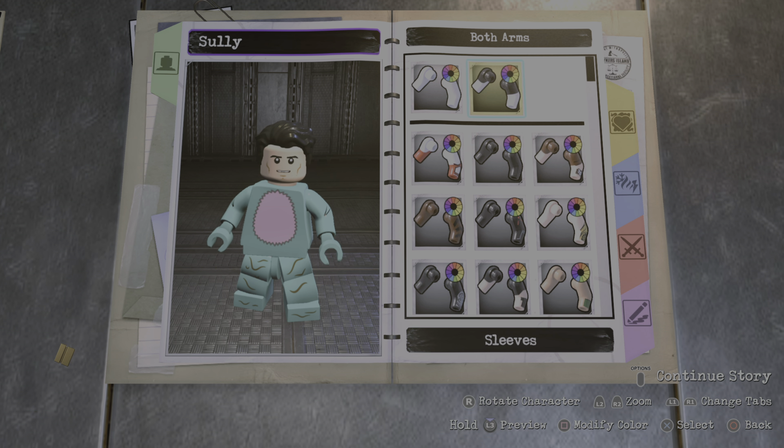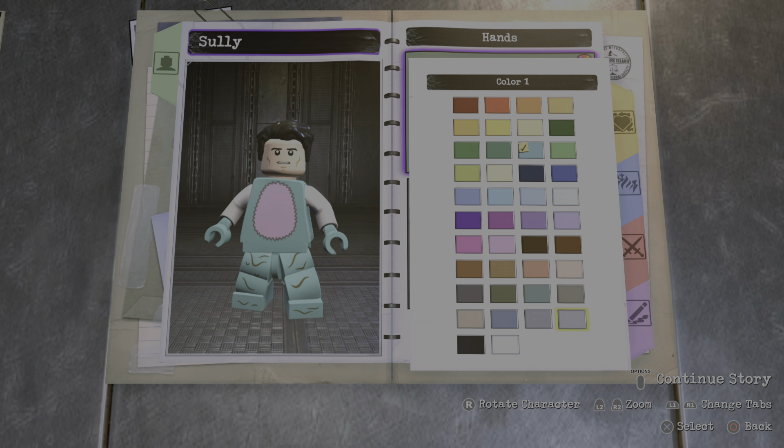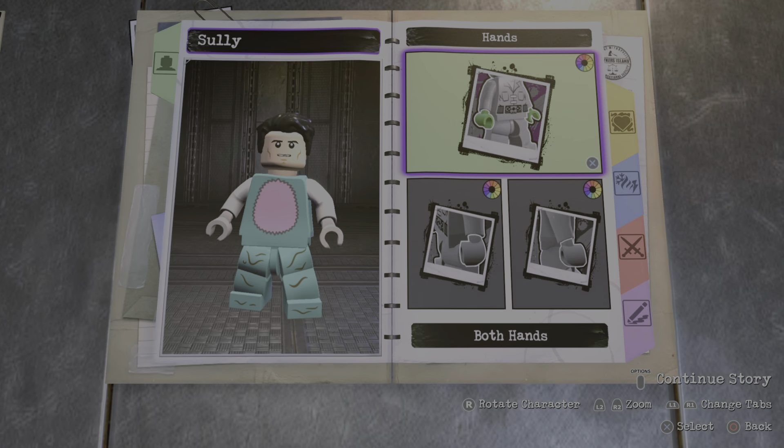And for the arms, you can go through both arms, go to sleeves. Make the first color white and the second color light gray right here. And let's also make that light gray.